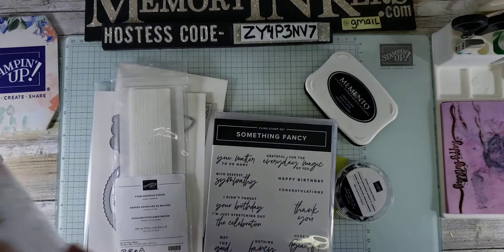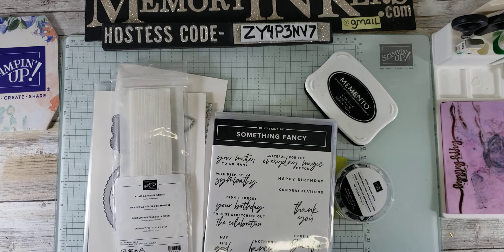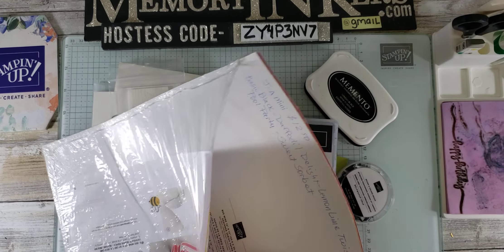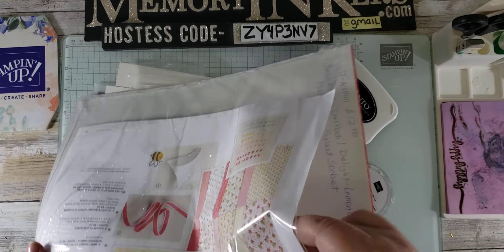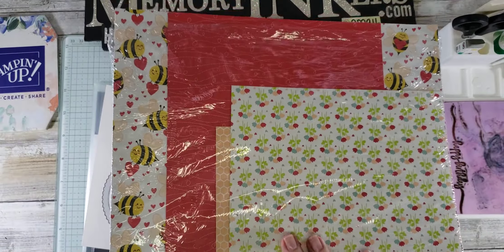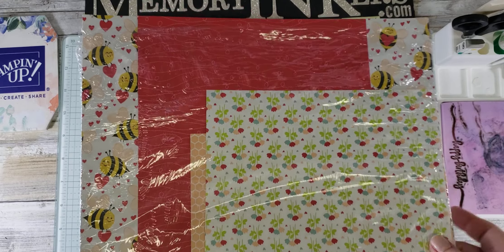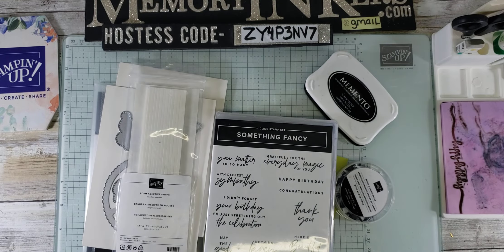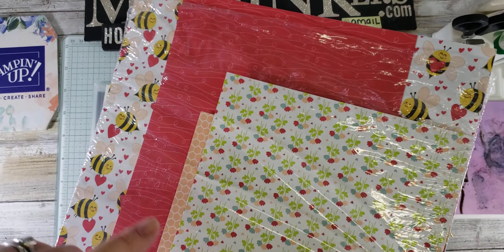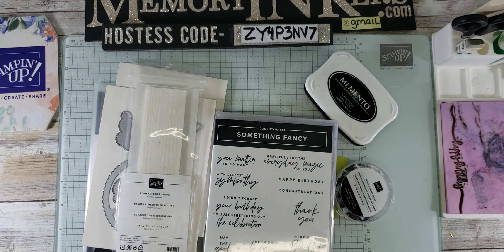This is the Be Mine 12x12 paper. I believe it's in the annual catalog — actually, I apologize, it is not. It is in the spring mini catalog, so sorry about that.